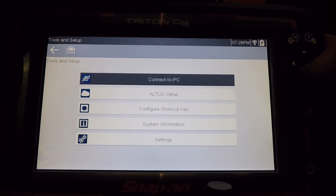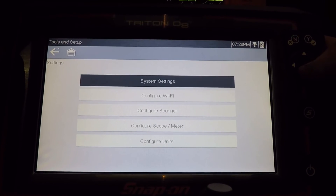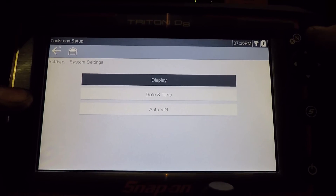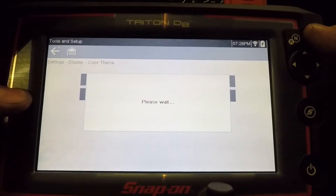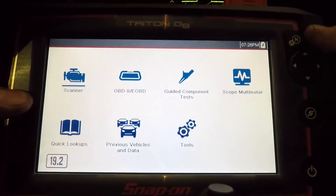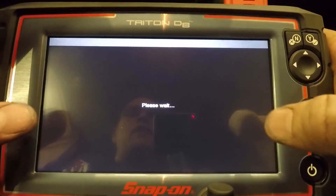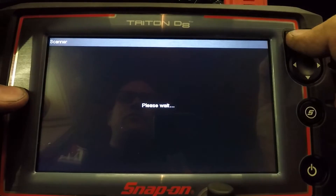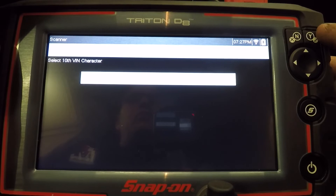And setup. One thing I noticed with this one that I don't know if my other one has: you can darken the screen. The home page still stays as bright white, but if we go to system settings, display, color theme, we can go to a night mode. So if that's too bright for you — if you're working in a dark shop or on an evening test drive graphing data — once you get into anything other than the home page, it goes into night mode with a black background and white text.